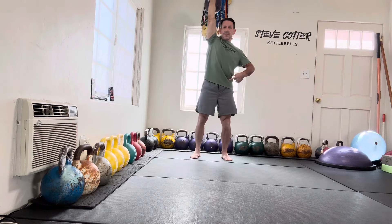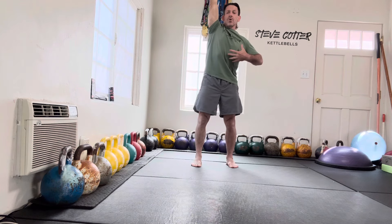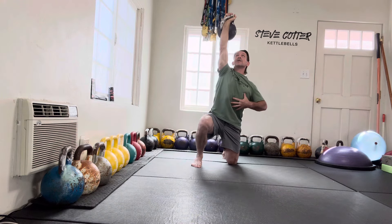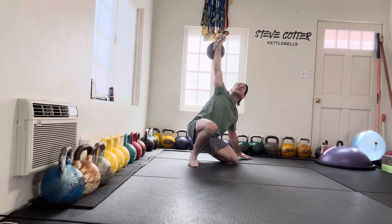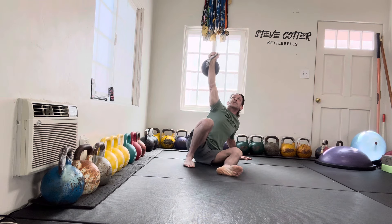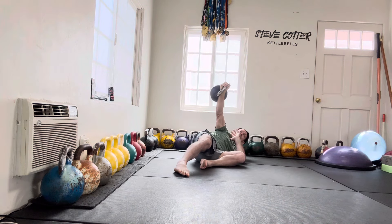Now from here, the lowering component — we have to lower under control, coming back down under control. The same thing here: we want that windshield wiper base. I stay low to the ground and again I can transfer my feet as I come down to the side.